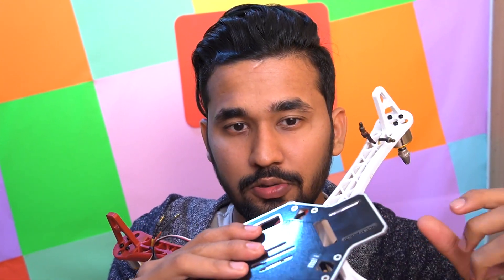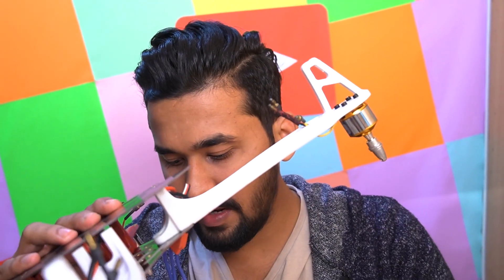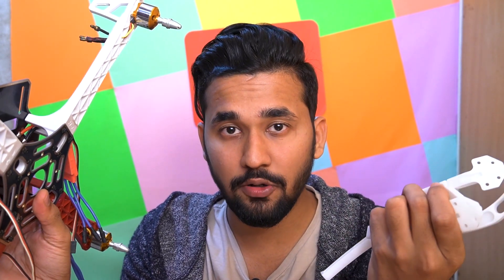Once the power distribution board is soldered, it's time to put the frame together. We will use allen bolts to connect the bottom plate to the rest of the frame. We will also add a few landing gears to be safe while landing during the beta test.